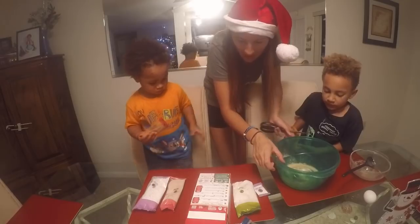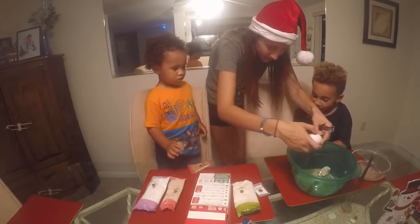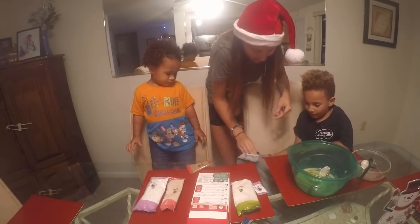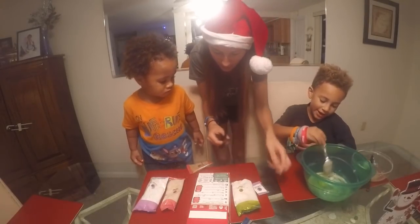Now we gotta add the egg. Can I crack? No! It'll turn off the table. Start mixing. Let's see. Ooh, cane sugar. Where's the sugar?